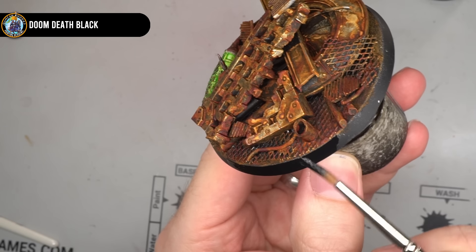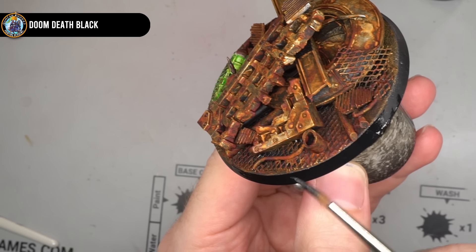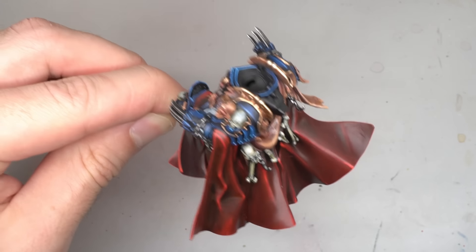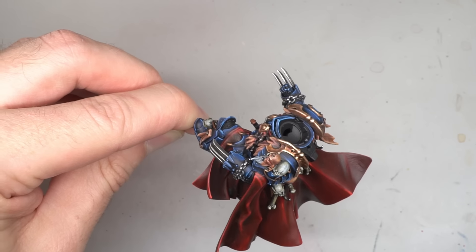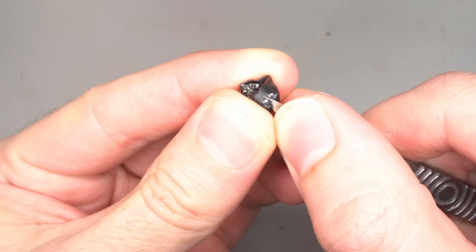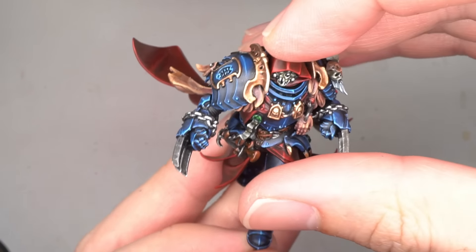From here, all that was needed were the last few finishing touches, such as cleaning up the rim of the base with some Doom Death Black, giving everything a coat of satin varnish to seal in the paintwork, before finally assembling the miniature by removing the wires, cleaning up the contact points and gluing everything together.